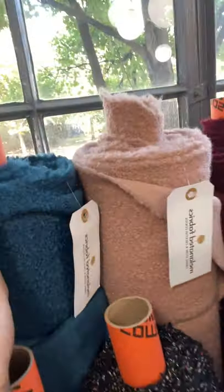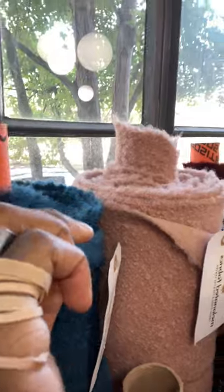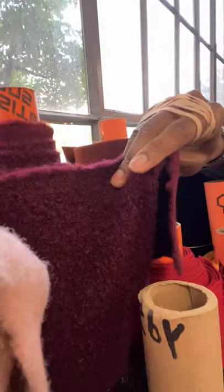One thing I want to show y'all is some boucle that we have — it just went up today. Look at that. Looks like a teal, got like a soft pinkish, and then you got this deep, like a purple. It's amazing, it feels really good. You can make some really good winter garments with it.